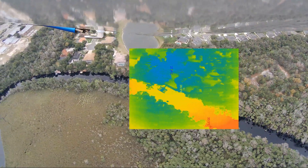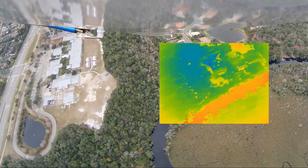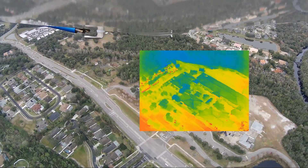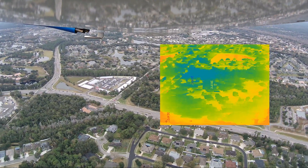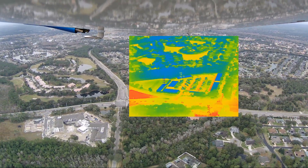Obviously any infrared camera would do this, however this is one that just plugs into a cell phone. I didn't expect it to be able to range this far. We're about a thousand feet here, and you can see in that parking lot there's quite a few hot cars that have just parked. And the traffic on the road — you can see those cars there as well.